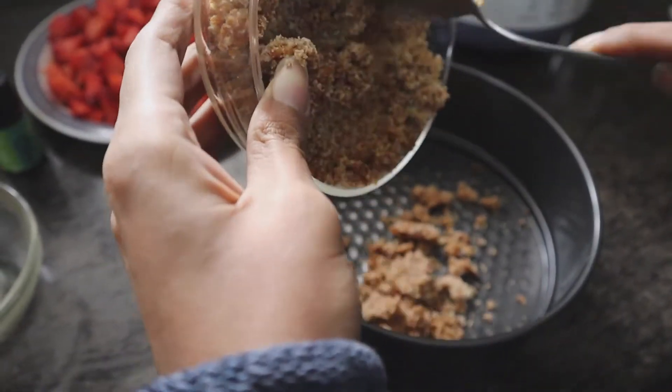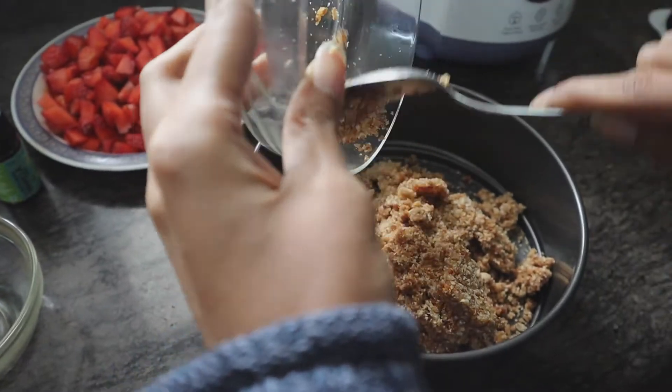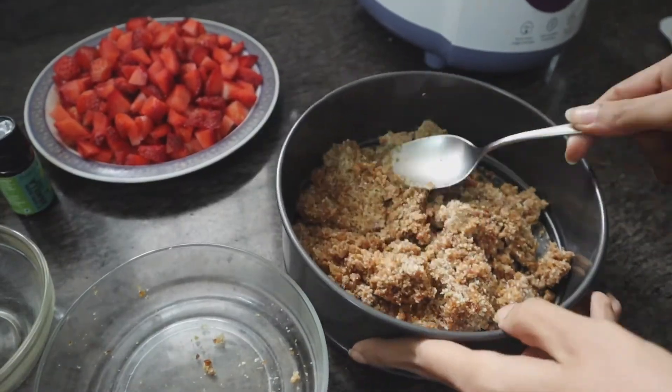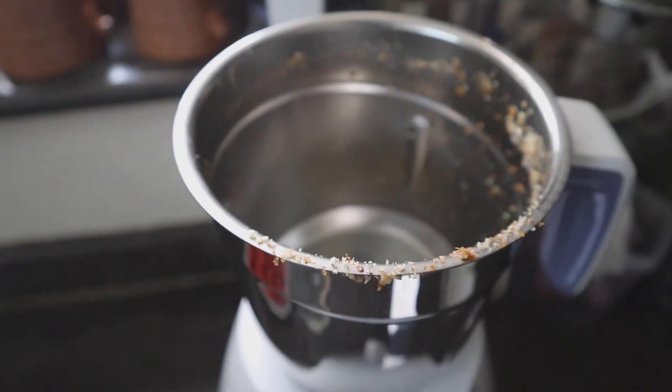You can either use a cake tin, but if you don't have one, don't stress — you can use any glass bowl available at home. Now we will be making the cream filling.